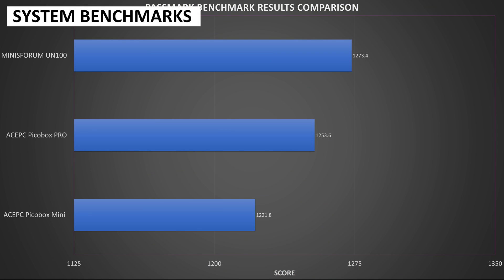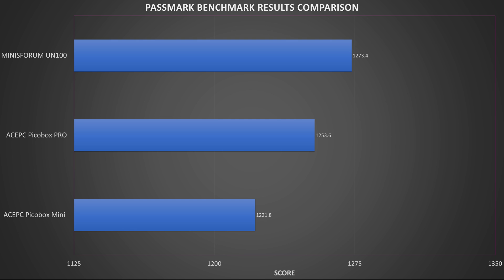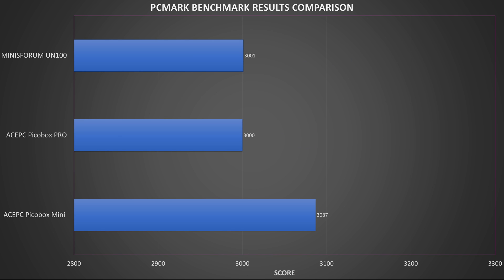Passmark runs a series of tests for the CPU, GPU, RAM and storage. While there is not a massive difference in scores, around 1.5%, the Minisforum UN100 takes the lead with 1,273. The PCMark benchmark runs a series of tests on more day-to-day tasks such as web browsing, working with office documents, light image editing and more. Again we see very similar scores with the Minisforum UN100 taking 2nd place with 3001, around a 2.8% difference between that and the AcePC PicoBox Mini.